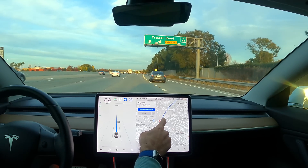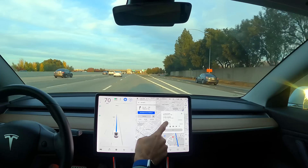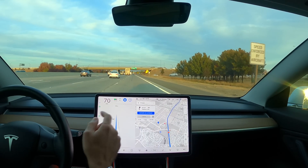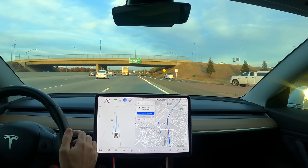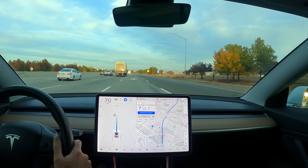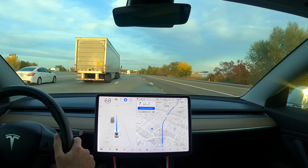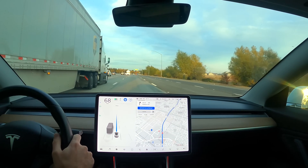That's the supercharger up in Natomas and someone just said they upgraded it to V3. It's not showing here so I'm going to have to go check it out, but someone mentioned that's now a V3 charger. Like all of our chargers are being upgraded to V3 in Sacramento, except the Arden Fair urban charger — those are 70, 72 or 75 kilowatt.